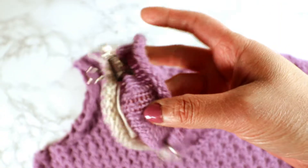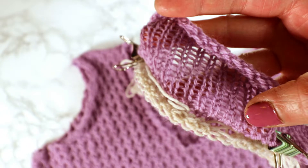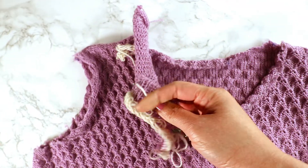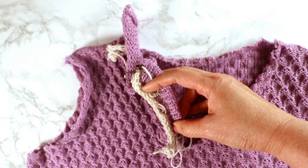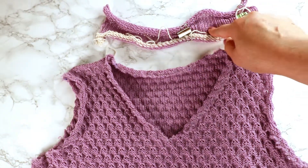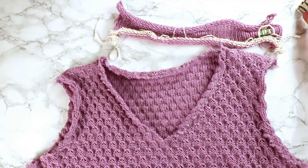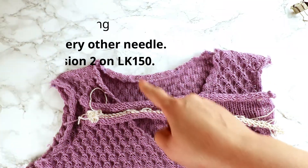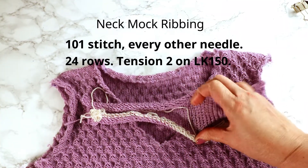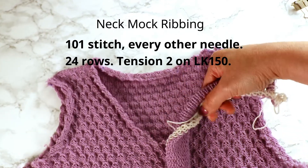I'm doing the every-other-needle mark ribbing, so after I'm done I can fold it up, enclose the raw edge, and sew it down. You should adjust the stitch number and the row number based on your sample and your own design. For the neck opening I have 24 rows, and after I fold it down it's only 12 rows.